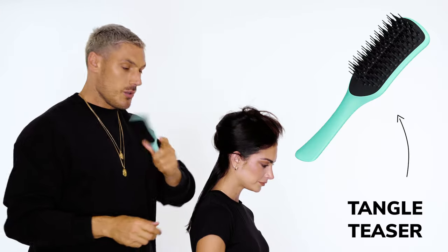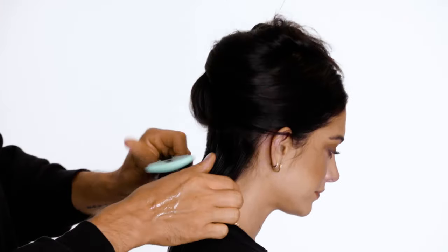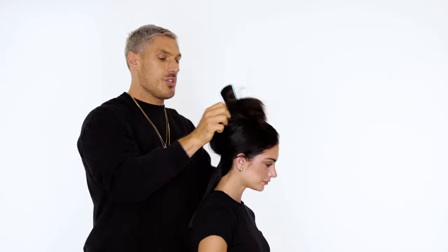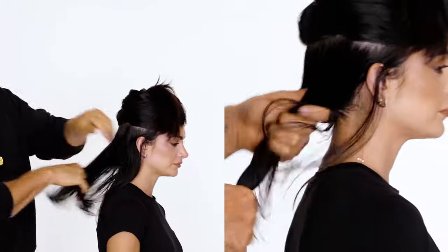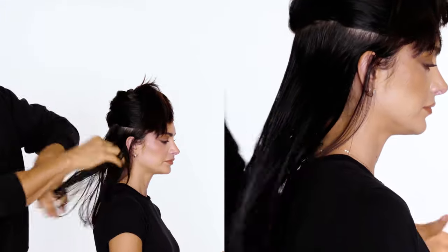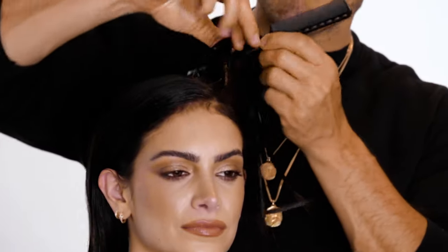Then what I do is use a tangle teaser to comb it through so it's evenly distributed. You should get something that looks like that. I'm just going to take sections using my fingers. If I'm working with wavy hair, I'll actually make the hair wavy first. If the hair's straight, you can get straight in there. For a long time I couldn't figure out how to do the wet look — it took me a minute to find the product. Honestly, the secret to a good wet look is just using the right product. Today we'll do a side part and slick it down.